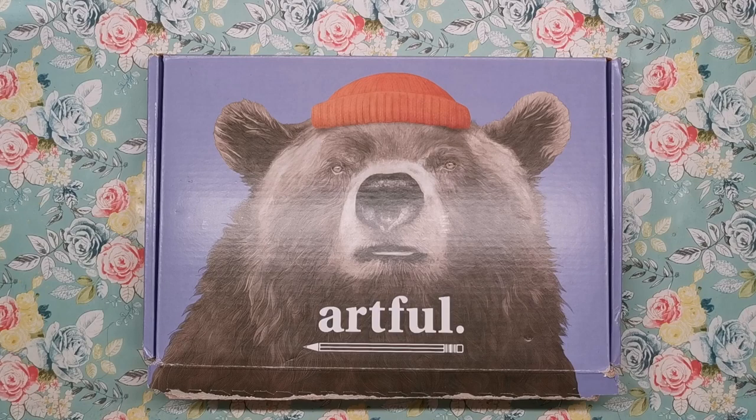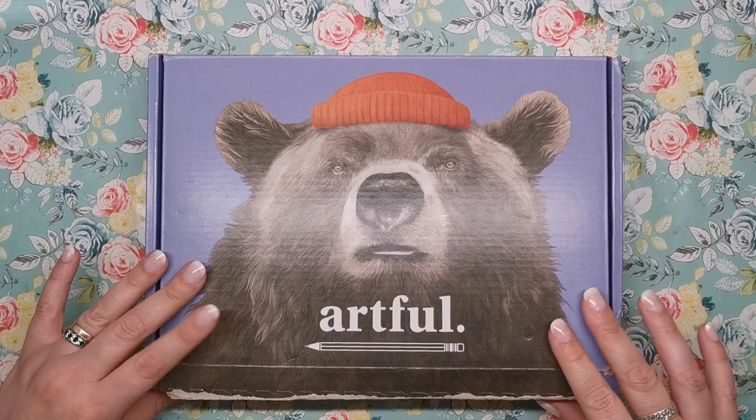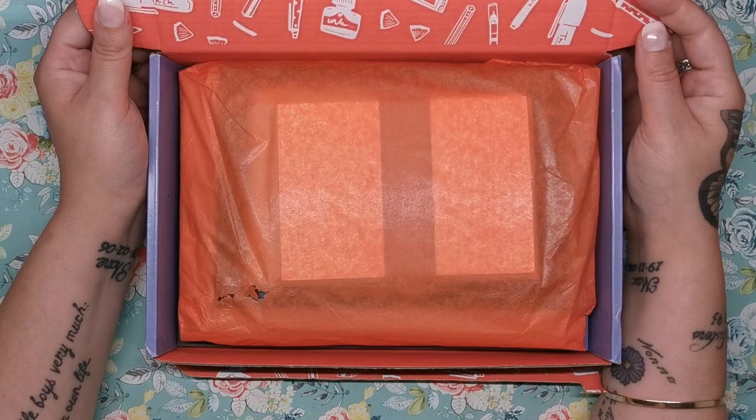As you can see, we've got some art on the front and it's different every time. I believe that this one is an artwork that you can create with the items in the box, but we'll see. I've taken off the sealing from the side so that we can see together what is in store for us.